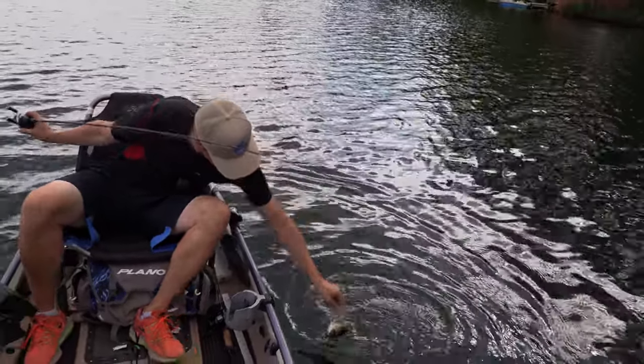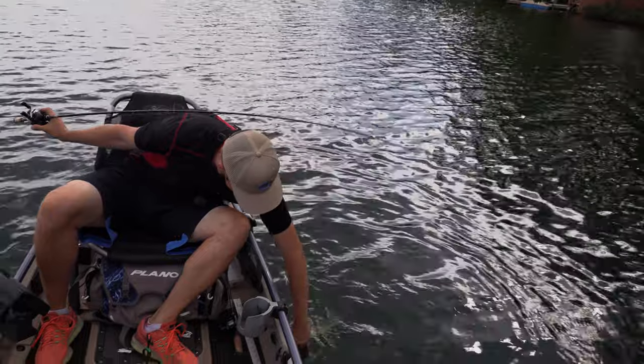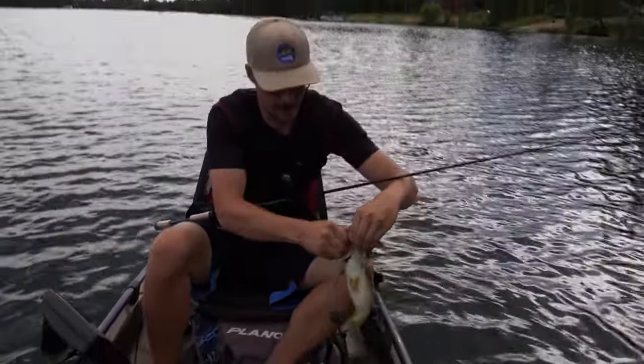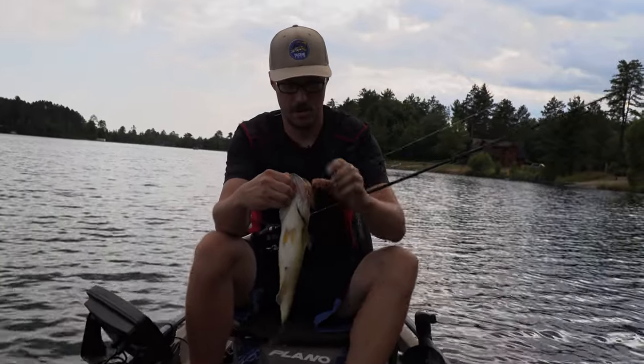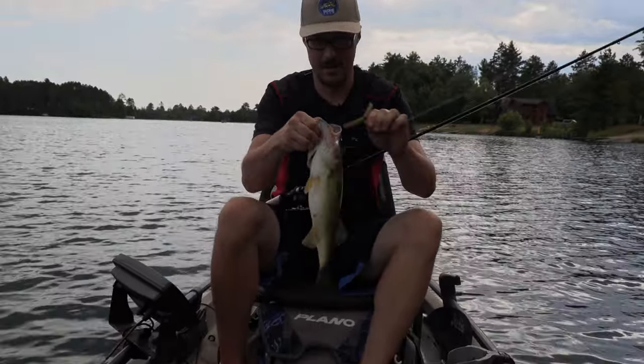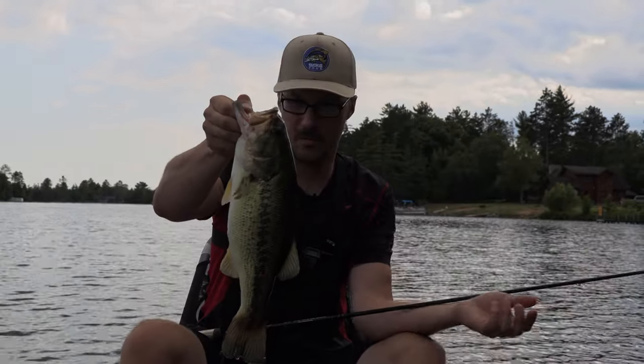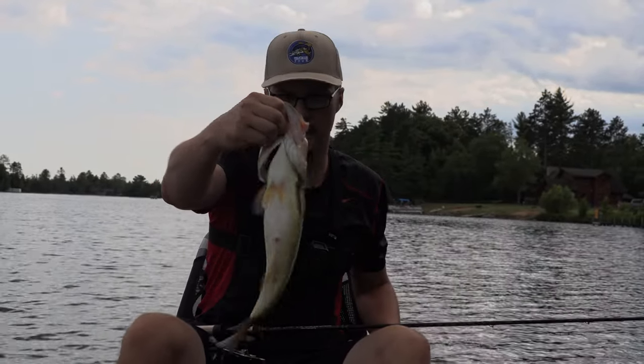He had a little herpes on his mouth too — don't go kissing the other fish in the school. It may have been caught earlier this year, I'm not sure. But that's a healthy sized fish. I didn't weigh it — probably two and three quarter pounds, pretty thick.